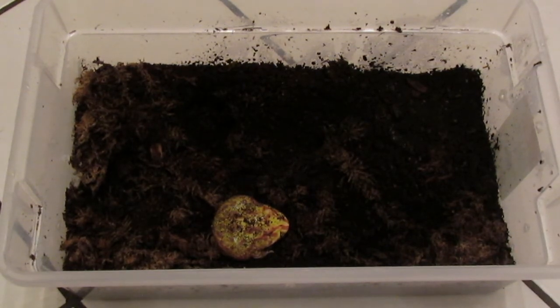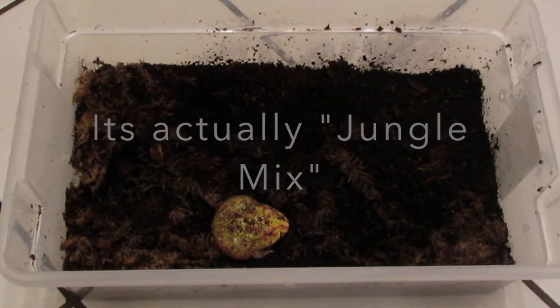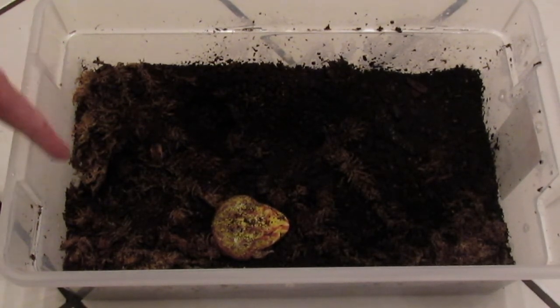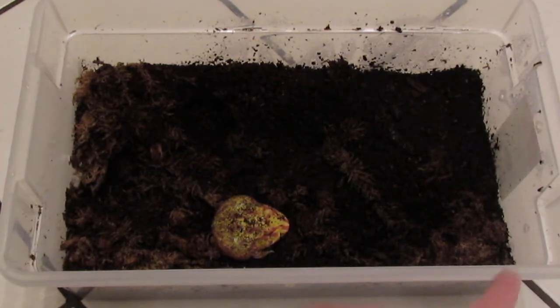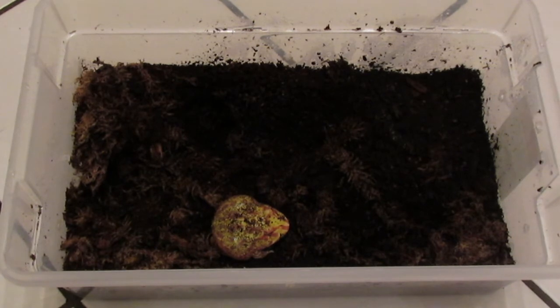For substrate, I have what's called forest floor — I think it's by Zilla — it's basically a mixture of peat moss, coconut fiber, and a few other things. I also have some sphagnum moss in there, which he's kind of moved around. These are good substrates for keeping humidity. The most basic bedding is just coconut fiber, which comes in brick or loose form. I went with forest floor since it doesn't have any bark in it, and he's been doing just fine.